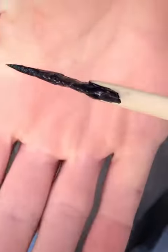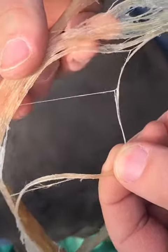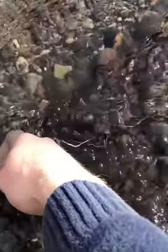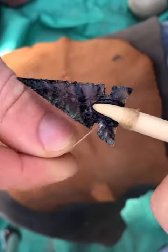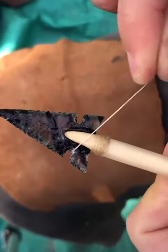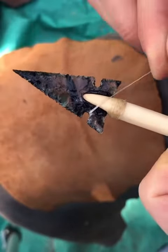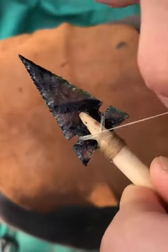With the arrowhead glued in, it's time to wrap it with animal sinew. The dry sinew fibers are first soaked in water so that they can be more pliable. As the sinew dries and the moisture content leaves, the sinew becomes very tight, making a very strong bond between the arrowhead and arrow shaft.